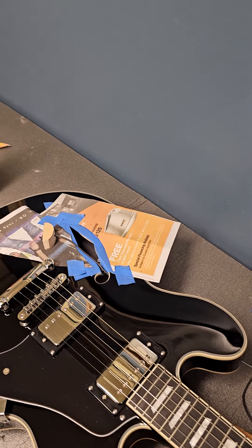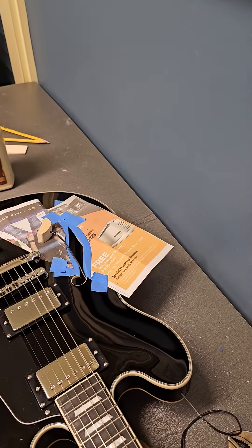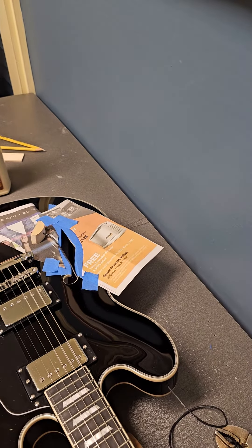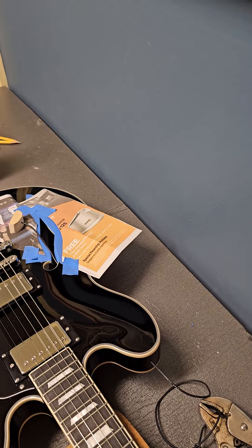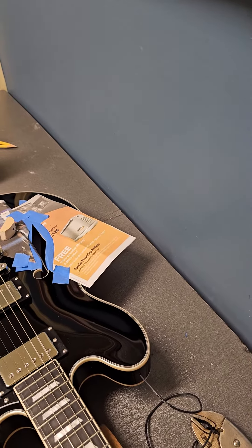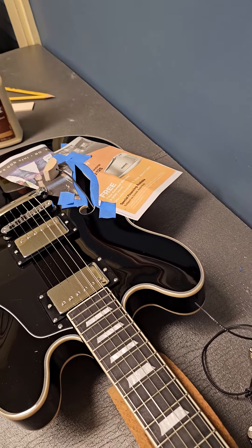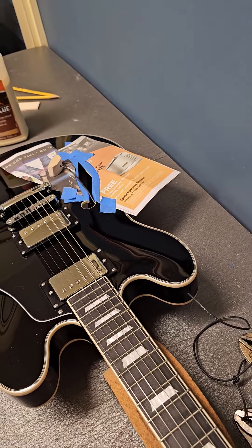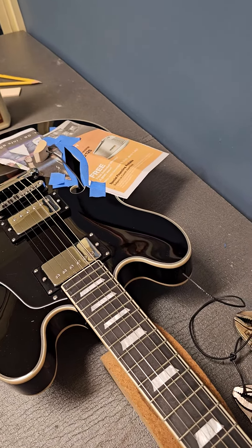Here's how to put a strap button on almost any semi-hollow or hollow-body electric guitar — ES-335, ES-330s, or so many of the different variations that have copied Gibson and gone and put the strap button down on the backside, like Gibson, which I just can't stand. But I'm not going to drill a hole in my '61 reissue ES-330.